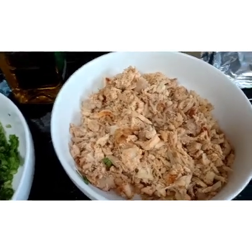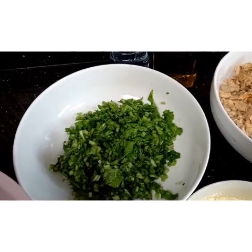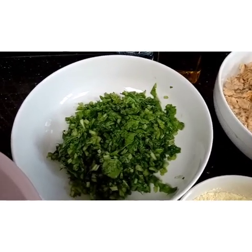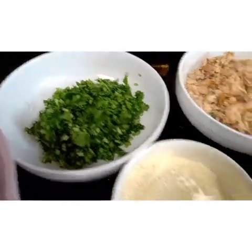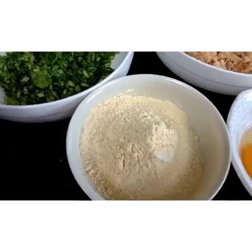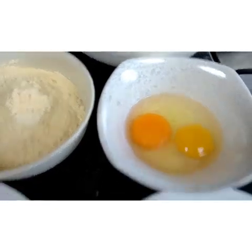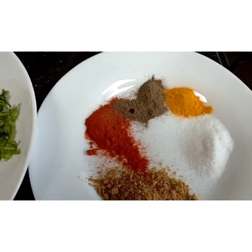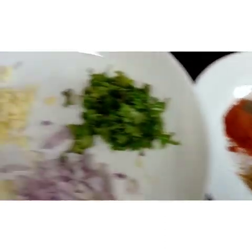We have palak — that's spinach, guys. And here we have chickpeas flour, which is also called gram flour. We have two eggs, and here is the black pepper, turmeric, salt, chili powder, and coriander.